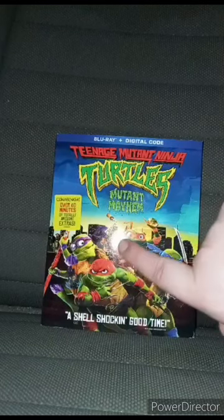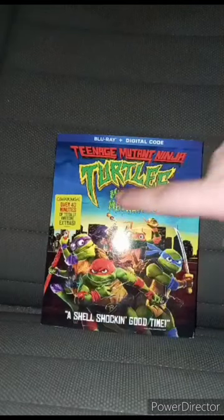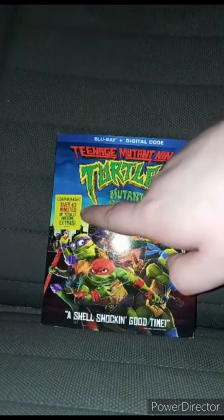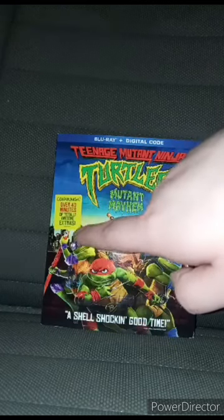You can see Leo, Raph, Mikey, Donnie. And it includes Cowabunga — over 40 minutes of totally awesome extras.